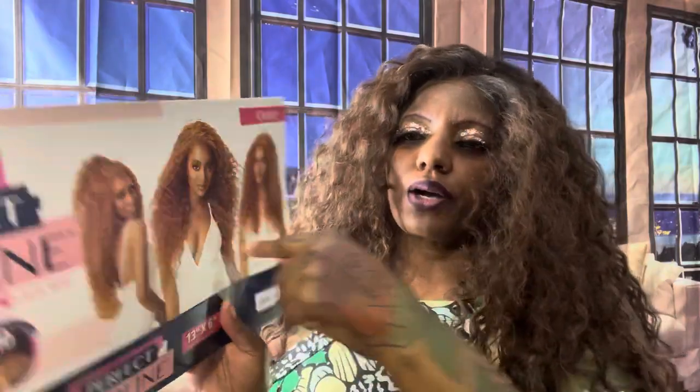That's the only con I have about this right now. I'm not experiencing any shedding or tangling as of now — we know it's going to happen because it's a synthetic unit and it's long and curly. I love the color though.